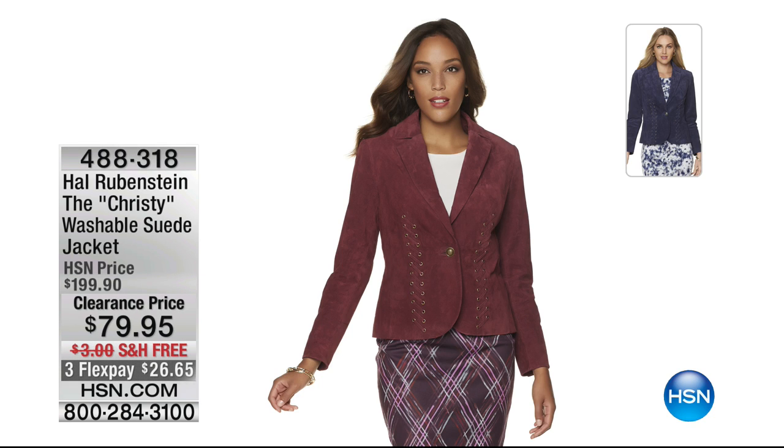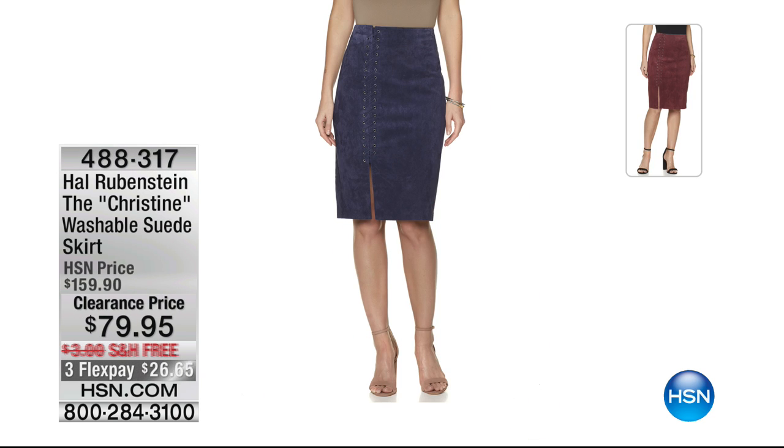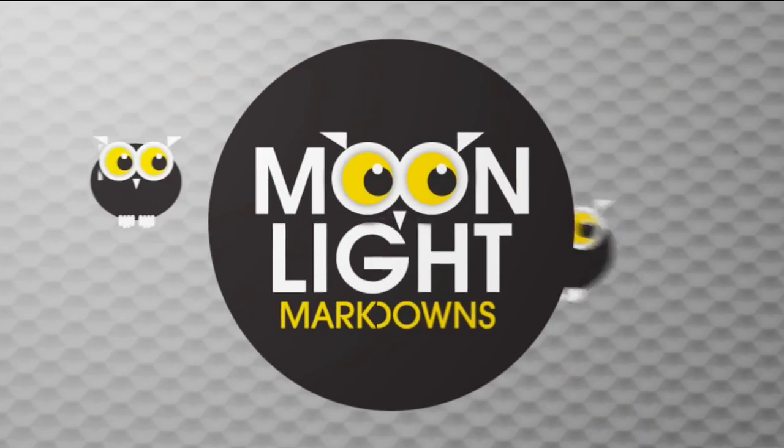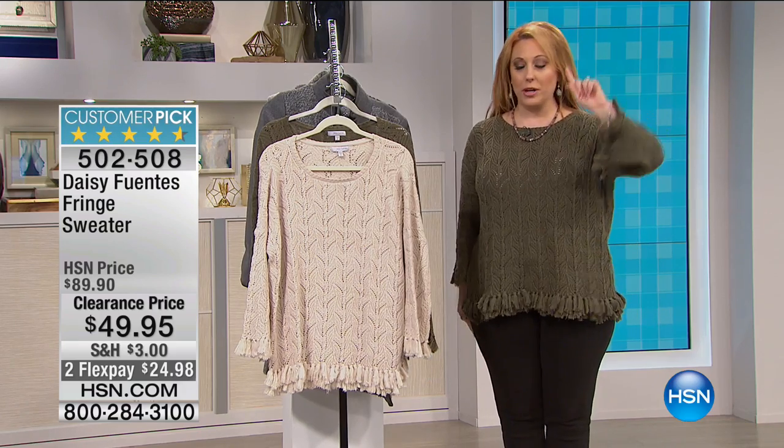I do have the Hal Rubenstein Christie washable suede jacket — $120 off. When we say washable, you can put it in the washing machine — pretty crazy, right? Free shipping and handling, $26.65 on FlexPay. Dark navy or current red. Now we are getting to the sweater that I picked to wear, and I'm going to tell you my warning right away: do not size up. Don't do it. Order true to size or size down.